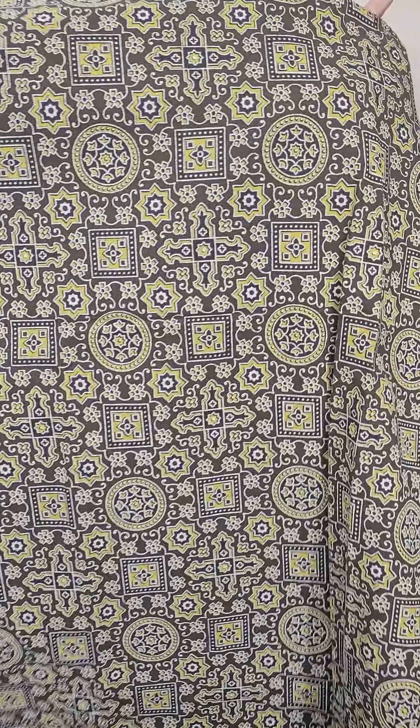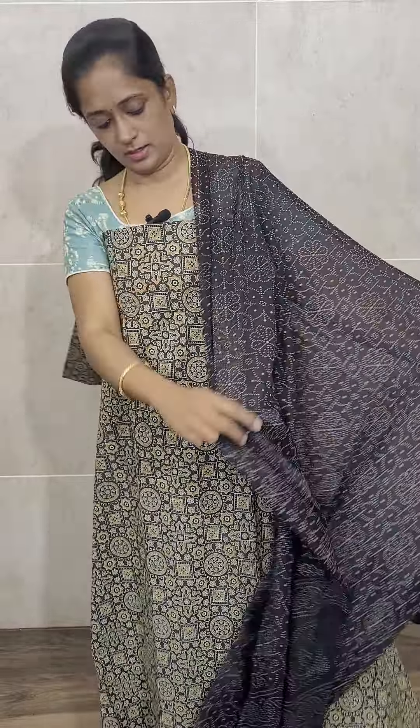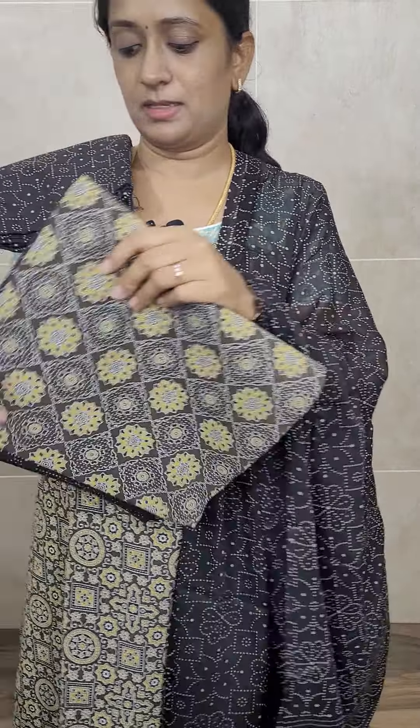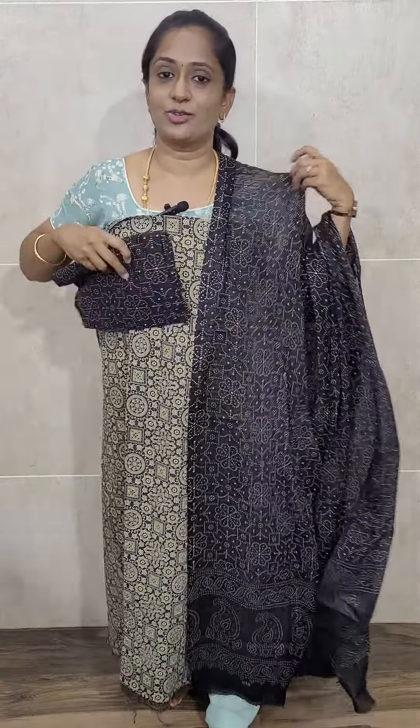Next is a gray shade. You can definitely stitch up to 4XL size. This is a gray top with a black color dupatta and a black color bottom. A very beautiful, neat, and elegant combination. Everything is cotton, priced at just 890. Five patterns available — pattern one, two, three, four, and five — priced at just 890 with free shipping.